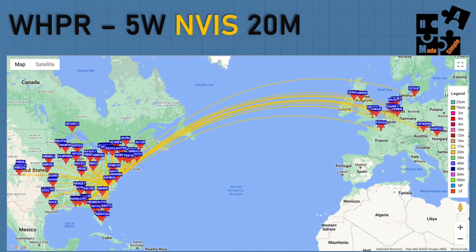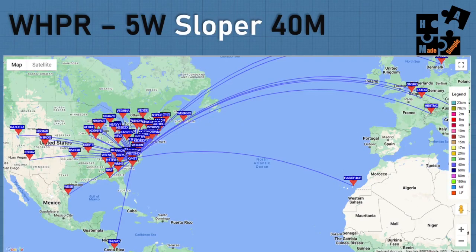Compared to the NVIS on 20 meters, I still got into Europe pretty well, but I didn't go as far out West, didn't go up into Canada, and didn't go as far South - which was interesting. I'll explain that in a second.